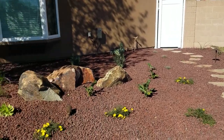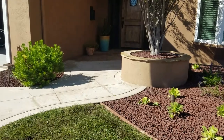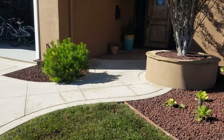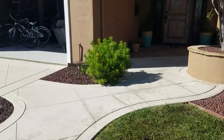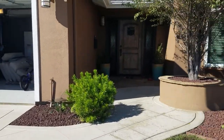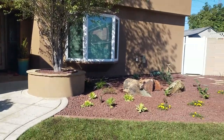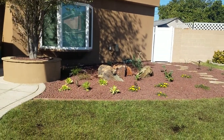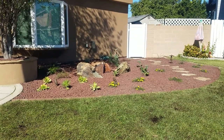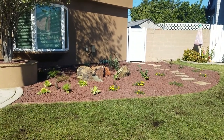And then of course the flagstone to kind of lead a path to the side gate, which is kind of cool. That plant is existing so we kept it. Eventually we're going to add some pottery and accessories to the front door. This looks really cool and I really love it. It took about a week to install.